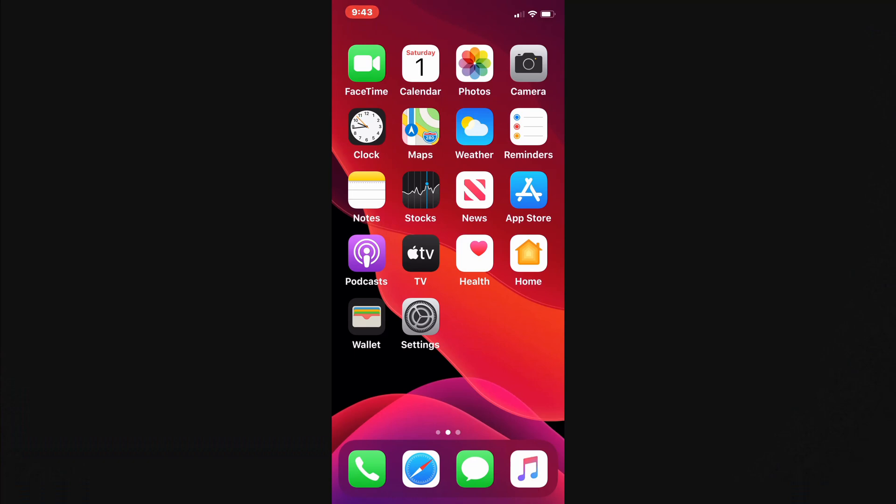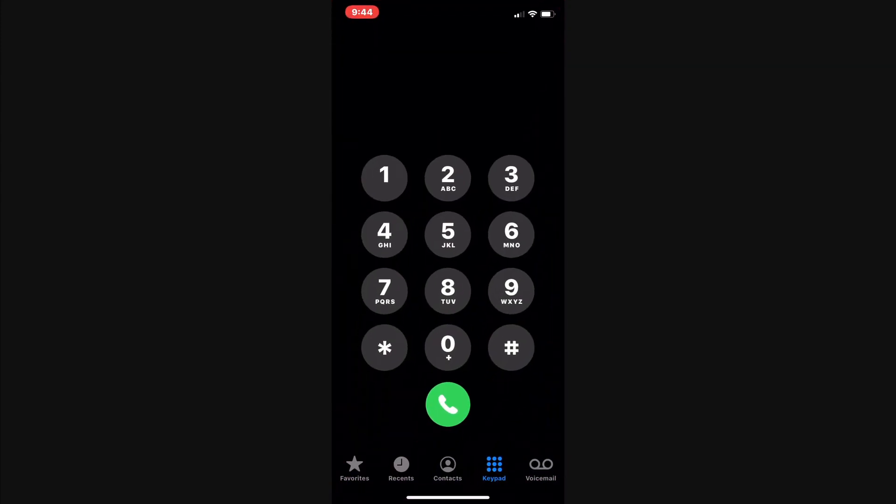Now I'm going to show you how to find the signal strength on iPhone 11 that I have. So what I do is I go to the Phone app, and I try to dial this number: star 3001, number 12345, number star. And then I say dial.